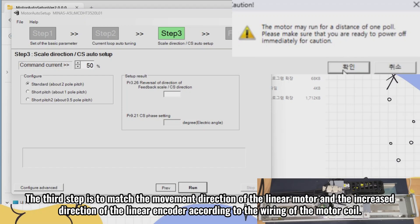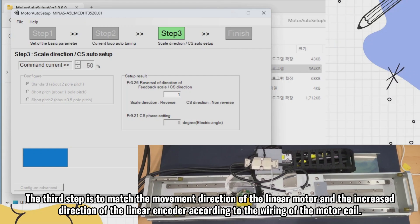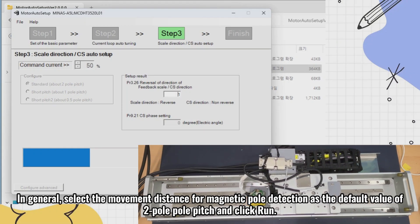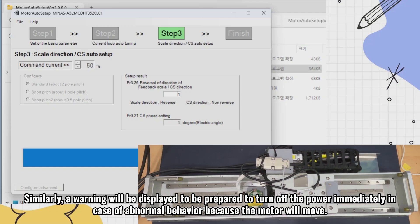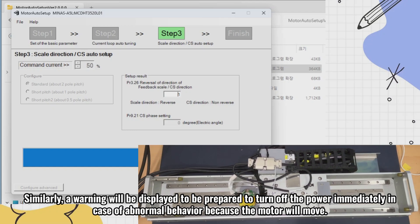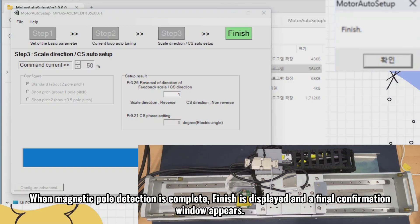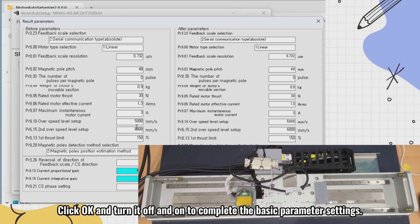The third step is to match the movement direction of the linear motor and the increasing direction of the linear encoder according to the wiring of the motor coil. In general, select the movement distance for magnetic pole detection as the default value of 2-pole pole pitch and click run. A warning will be displayed to be prepared to turn off the power immediately in case of abnormal behavior because the motor will move. When magnetic pole detection is complete, finish is displayed and a final confirmation window appears. Click OK and turn it off and on to complete the basic parameter settings.